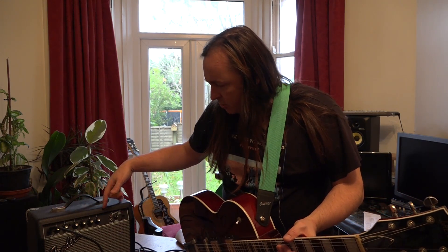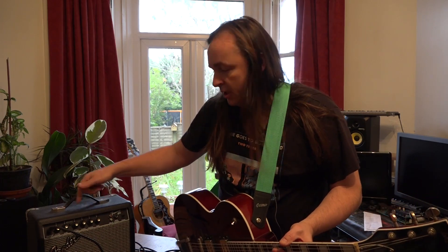This little amplifier on the face of it does appear to work, but because it has been used quite a bit, I'm going to take it out of the case. We'll have a little look inside and I'm going to clean all the pots and just check everything inside before I give it back to its owner.